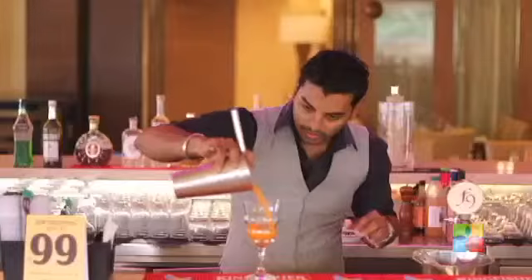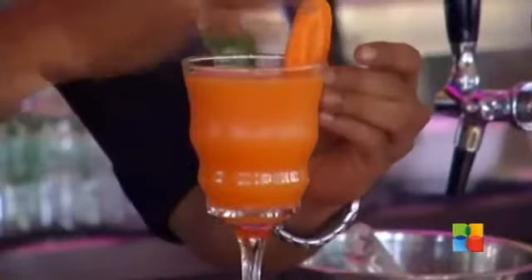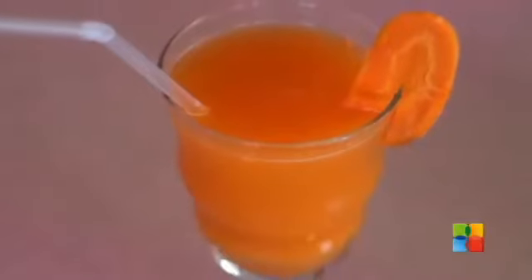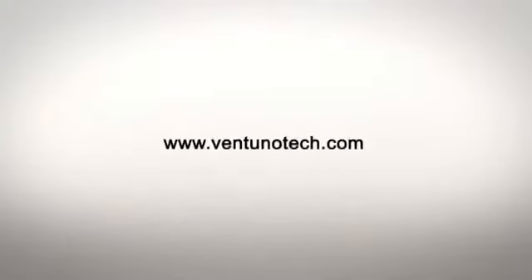Strain it in the glass. Garnish it with a carrot slice. Here is your diet mocktail. For more interesting low-calorie mocktails, please drop into Fusion 9. You can follow us on Facebook. Cheers! Bye!